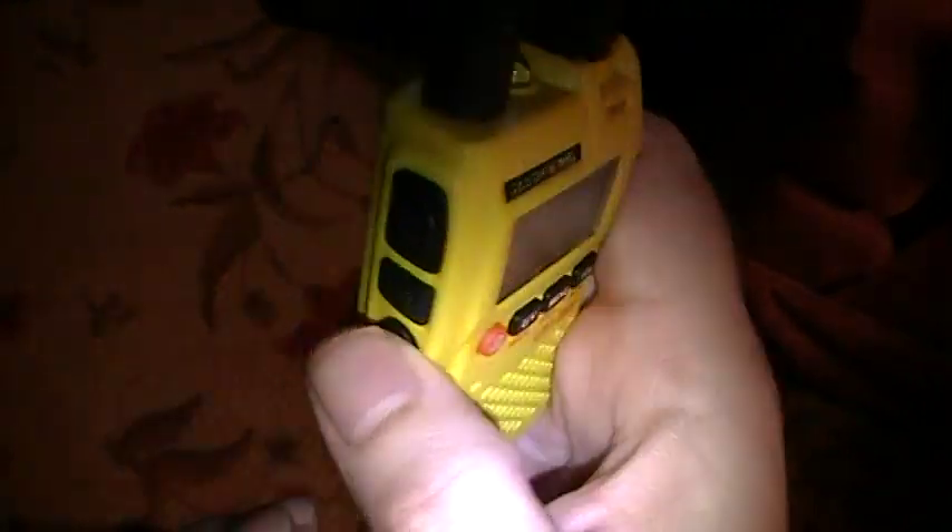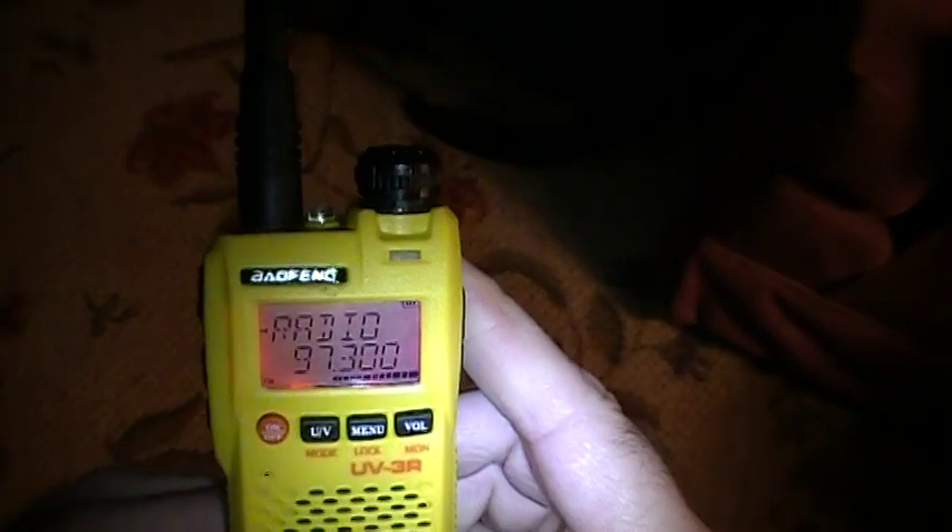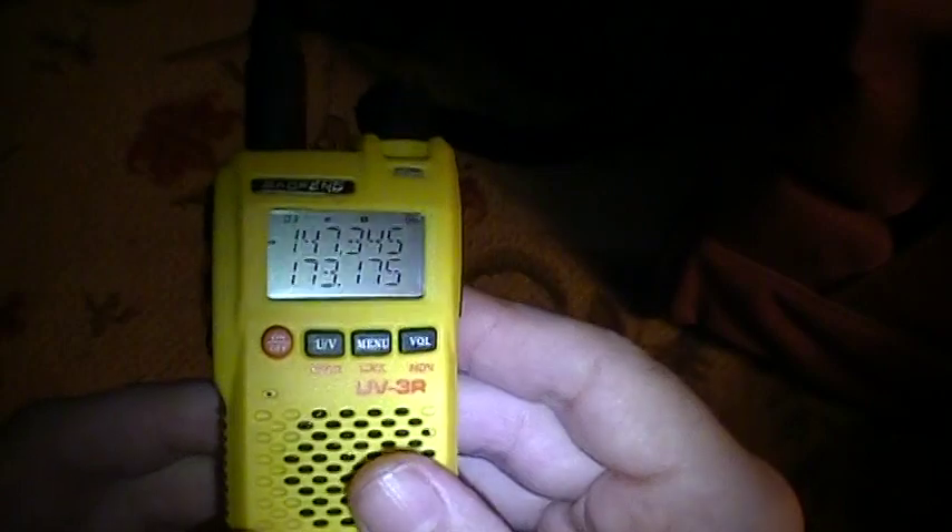Some other features: the radio has a little flashlight on it. You can also press and hold to put it into FM radio mode — it picks up standard FM broadcast radio. You can store your favorite FM stations into memory locations. To turn FM mode off, just press and hold again and you go back to the regular ham radio bands.